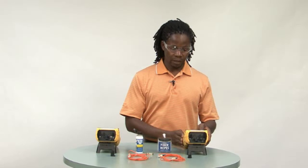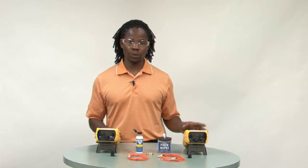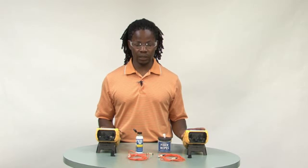Starting with your source, make sure that it is configured for the right wavelength and is ready to send a reference power over to the test meter, which is also configured for the same wavelength. In this case, we will be switching between 850 nanometer and 1300 nanometer wavelengths.